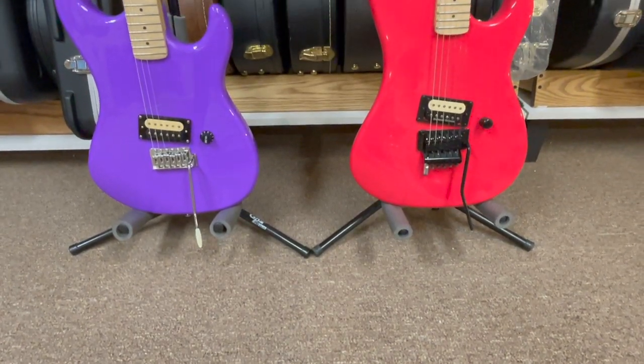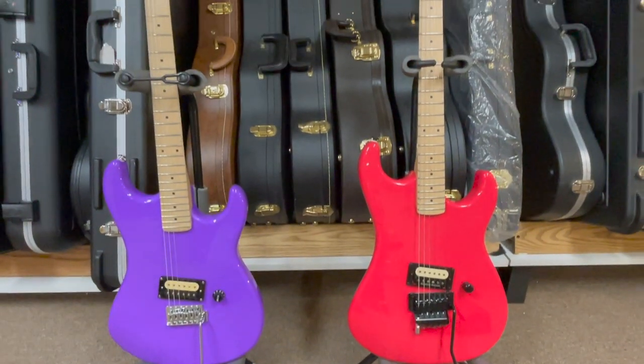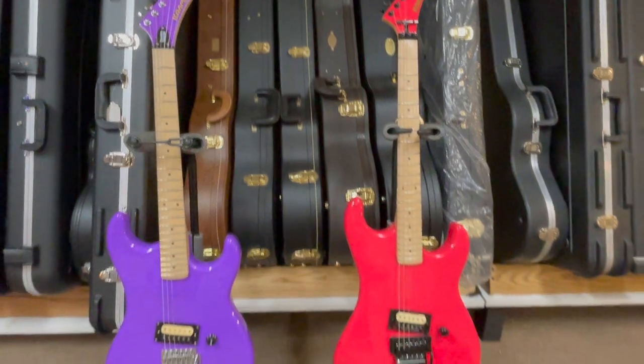Before we go over the specs, some of the things that these two guitars share in common are one volume, one pickup, and a tremolo system — both made in Indonesia.